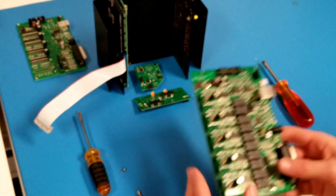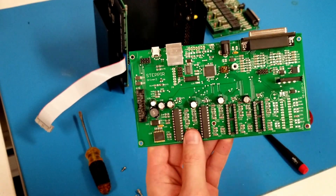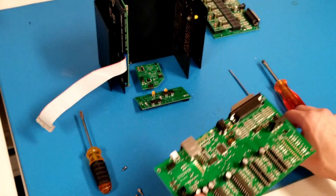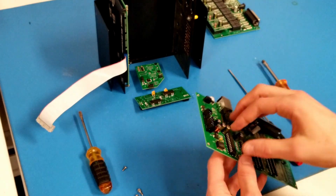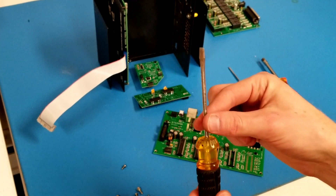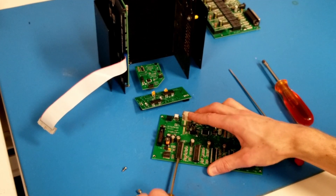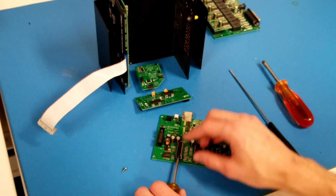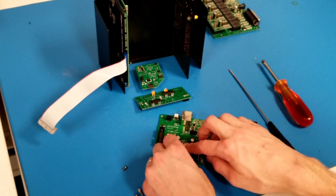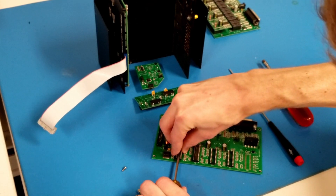You might also have a socket-mount driver chip board — this is the older version we used to sell. If you have this version, you'll need to remove the socket-mount driver chips differently. You can't just pull straight up; they're pretty firmly stuck in there. Use a flathead screwdriver — a pretty thin one that can fit underneath the driver chip — and lever it up slowly so that you don't bend any pins. The real danger is bending the pins, so try to get the flathead all the way under there and lift as straight up and out as possible.